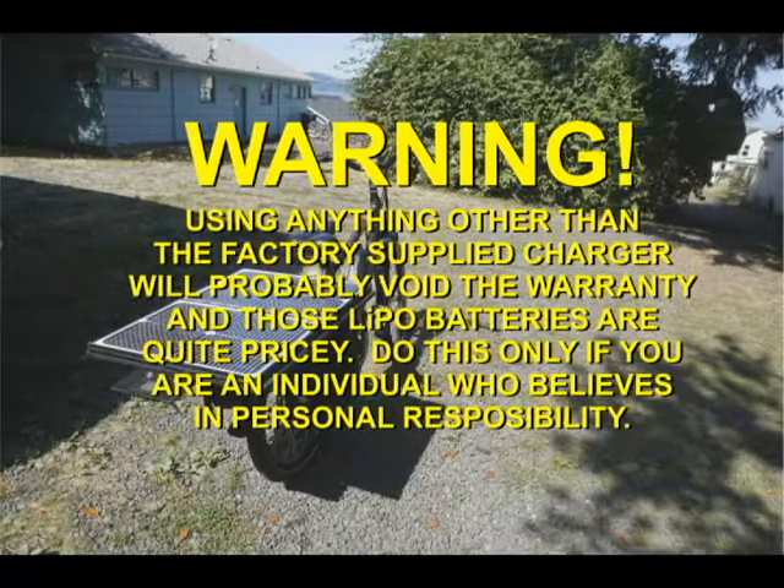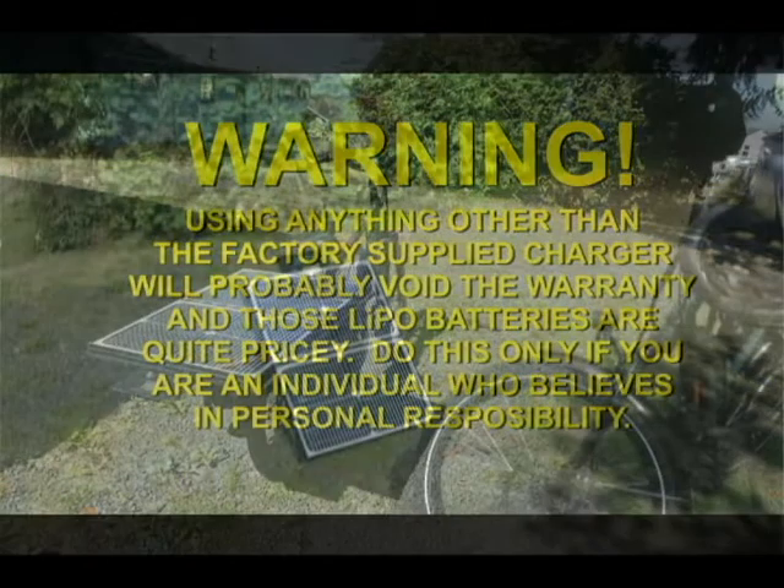Warning: using anything other than the factory-supplied battery charger will probably void the warranty on the battery. Those LiPo batteries are quite pricey, so do this only if you are an individual who believes in personal responsibility.